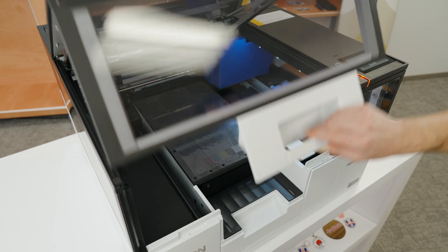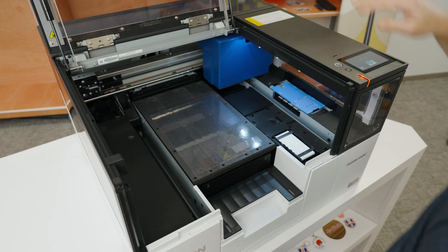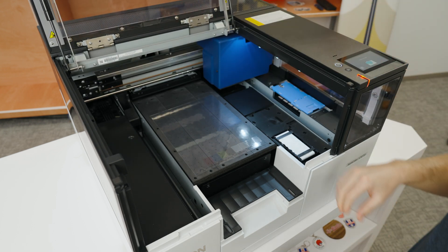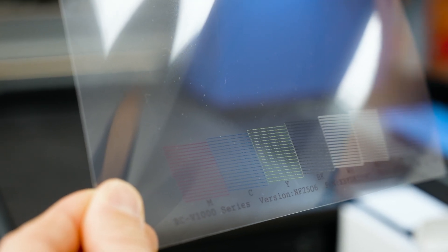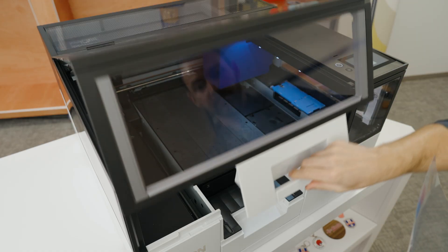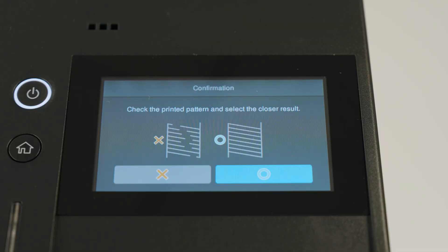Now we can open the cover and turn off the vacuum. Let's inspect the nozzle check — we want to make sure that all lines are visible with no missing lines. Press the button on the bottom right with the circle if all lines are visible. If you have missing lines, press the X button and watch the video on how to perform a head cleaning.